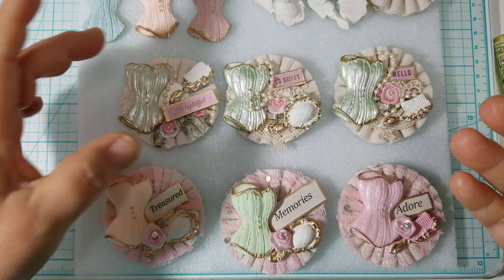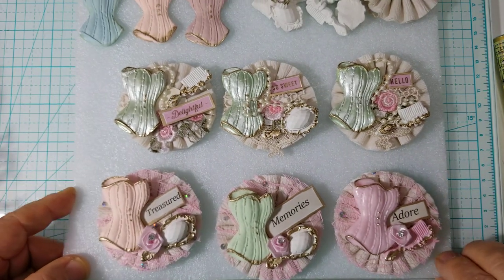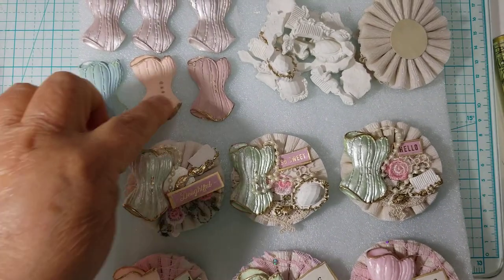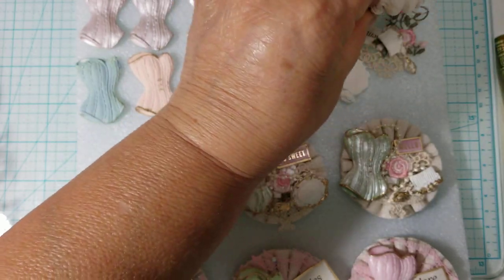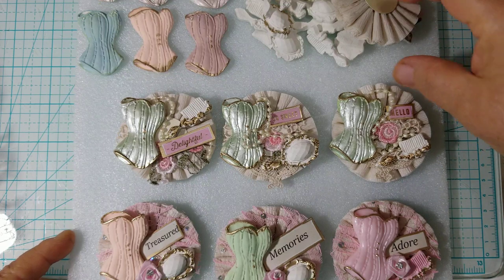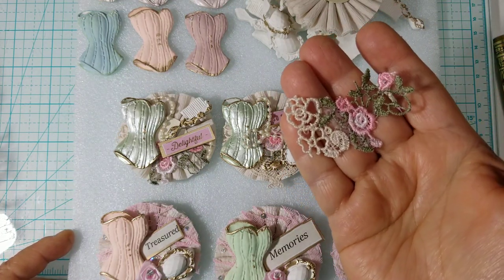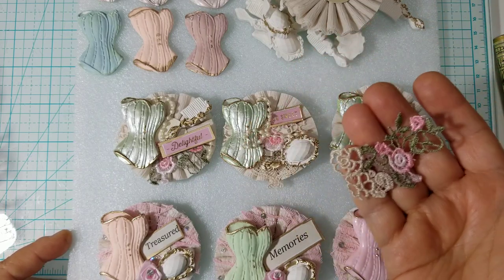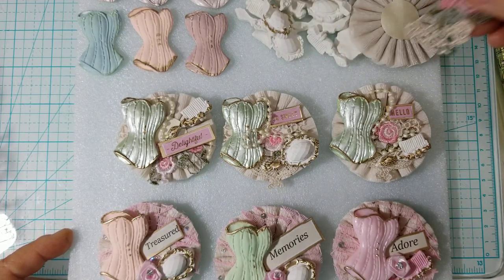I'm still working on more, as you can see. I have a little pile up here of corsets and combs and mirrors — just little things that I'm using. On this particular one, I used the lace that I bought for my kits, and I just snip off bits and pieces and add it. I try not to cover up the rosette with whatever I'm adding, and it just looks beautiful.